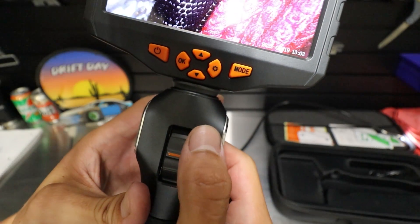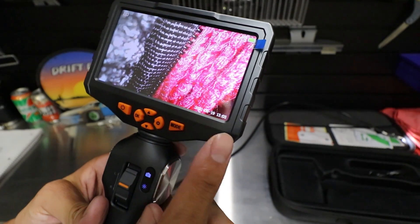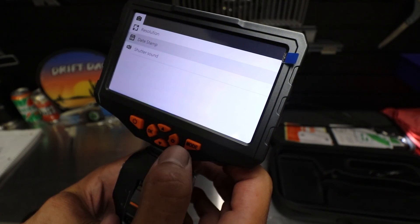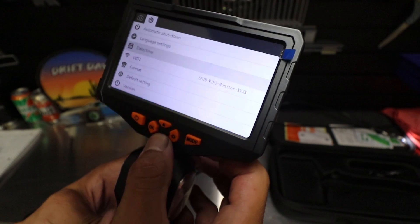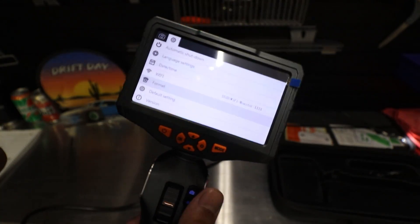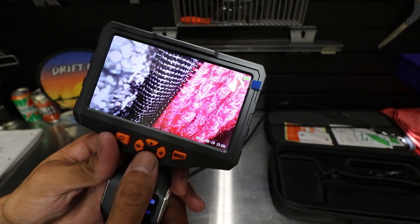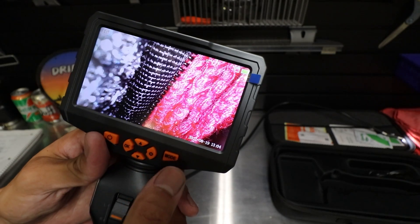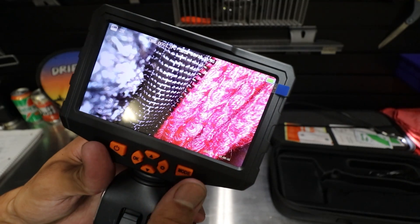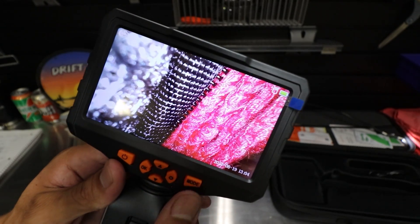The little camera button is where you take your screenshot if you're taking a picture, or start a video. It said please format your card — not too sure, maybe because I was messing around with it on my computer. I'm going to go ahead and reformat that. So like I said, if you wanted to go into your photos taken, set the mode to video or image mode, you would just scroll through whatever photos you had taken.